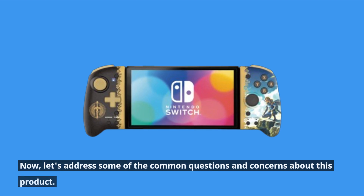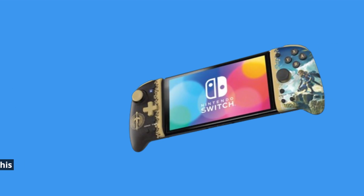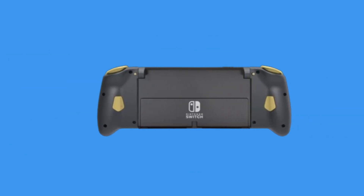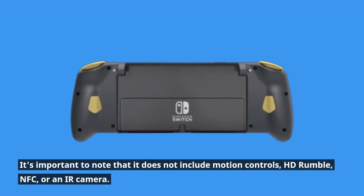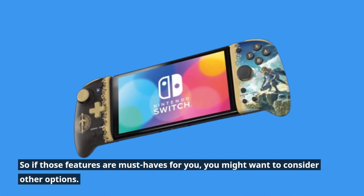Now, let's address some of the common questions and concerns about this product. While the Split Pad Pro offers a comfortable and immersive gaming experience, it's important to note that it does not include motion controls, HD rumble, NFC, or an IR camera. So if those features are must-haves for you, you might want to consider other options.